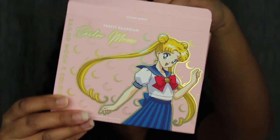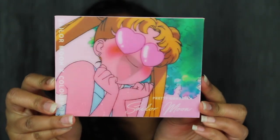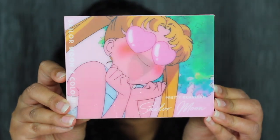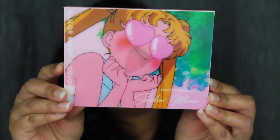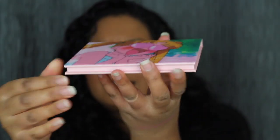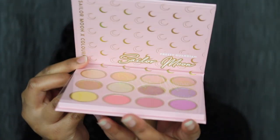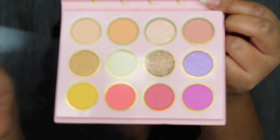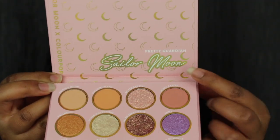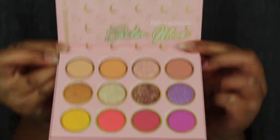Let's go ahead and open this up. Wow — again, the packaging is just so gorgeous. When you tilt it down you can see she's smiling, and when you tilt it the other way her mouth is open. On the back you have the shade names, which is super exciting. It doesn't come with a mirror, but here we have all 12 eyeshadows. It does say Sailor Moon and has that beautiful reflective packaging. Let's go ahead and start swatching.